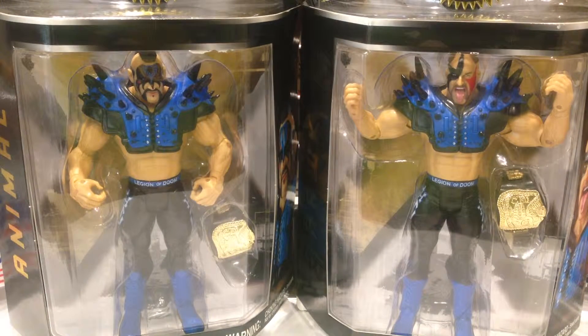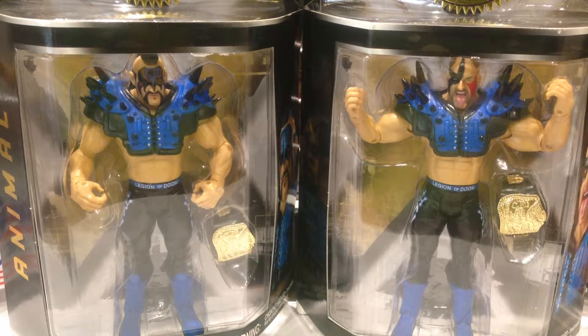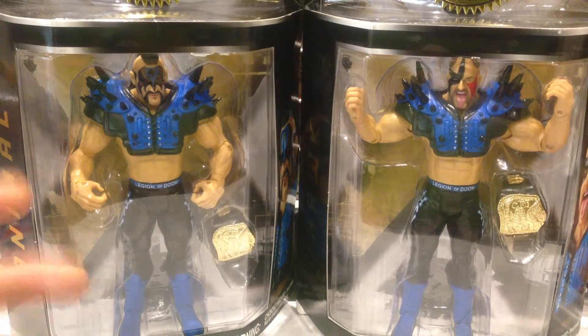Howdy YouTube, today we're taking a look at the WWE Jakks Classic Superstars, The Legion of Doom - Animal, Hawk, The Road Warriors. One of the all-time great tag teams in wrestling history. Certainly one of my favourites. Being in Australia, I'm a big fan of Mad Max, particularly the second one. The fact that the gimmick was actually based on the movie is something I thought was really cool upon finding that out.